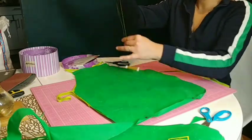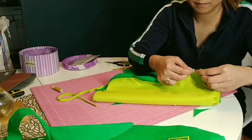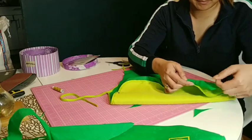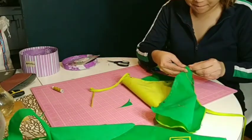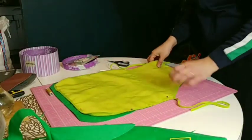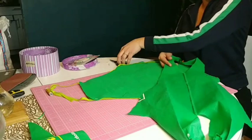The fourth step would be optional. You can either leave it as it is — the cut-out apron — or you can use a sewing machine, a fabric glue, or like I am doing right now, I am manually sewing this corner of the apron. So that it will look well made, it will be firmer when my children use it, and it will not break easily.